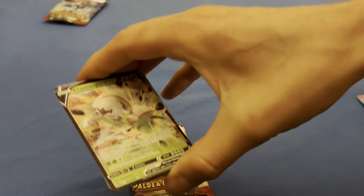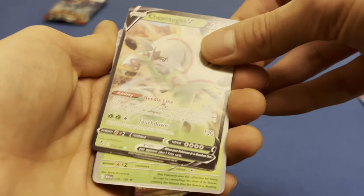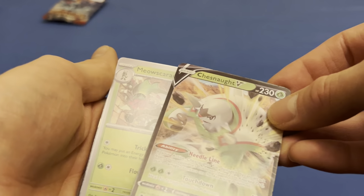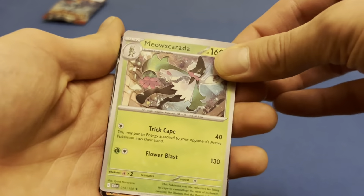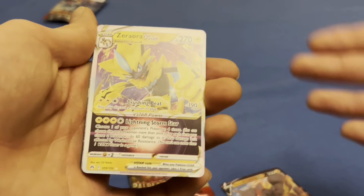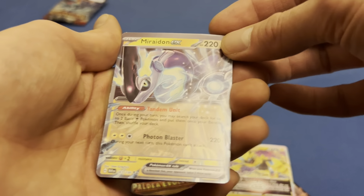Alright, here we go. We got the Chesnaught — look at that, you got the black border then you got the gray border in the same pack, that's just not right. Meowscarada. Arcanine V — now these would be really good hits if they were real, but they're worthy of just going straight to the garbage.